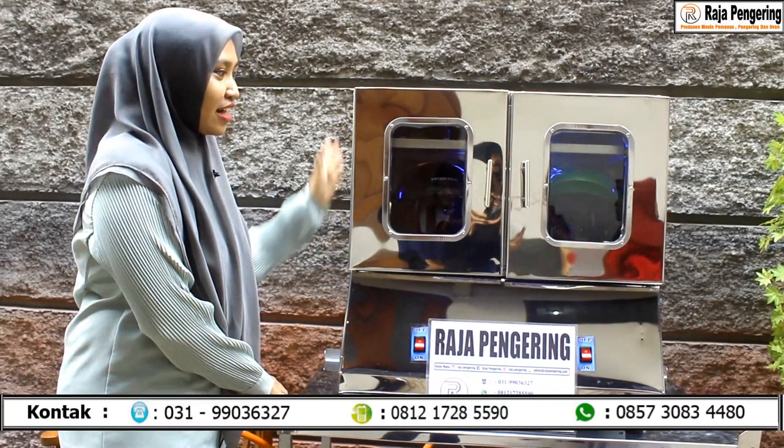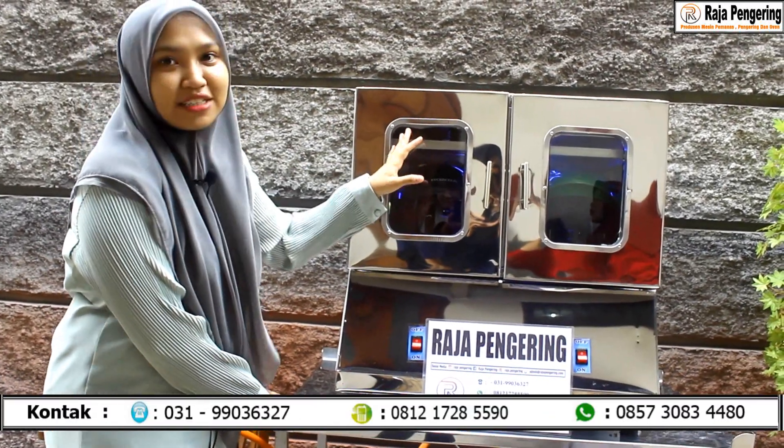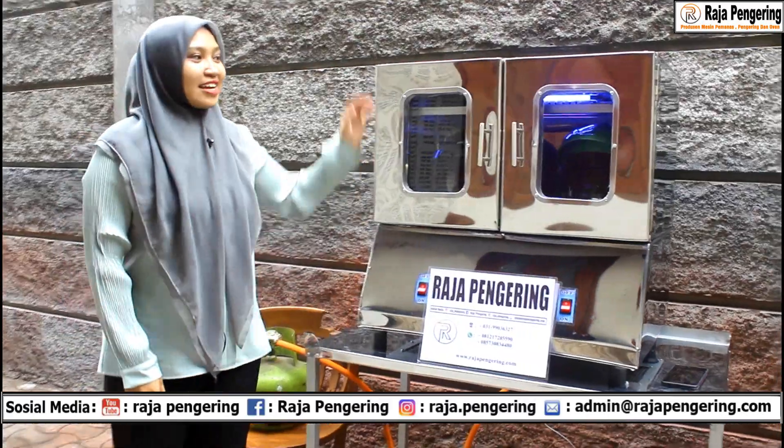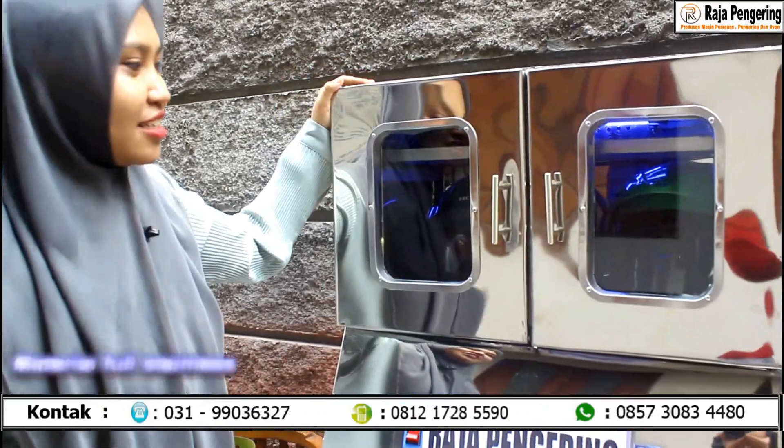Ini mesin pengering helm, dilengkapi dengan box. Di dalamnya juga ada rak sepatu dan lampu UV. Mesin ini dilengkapi dengan material full stainless steel, jadi mudah dibersihkan.